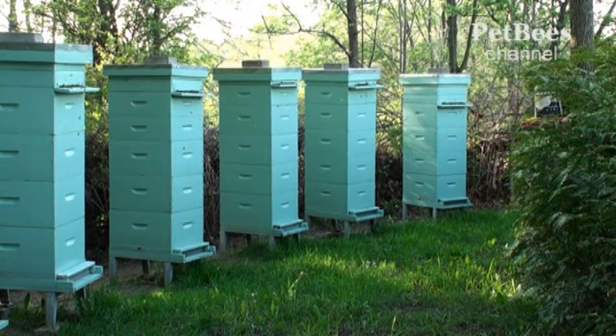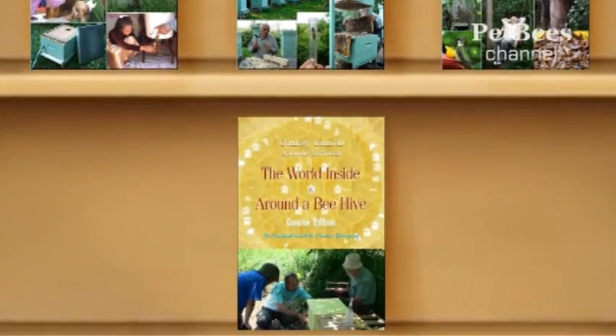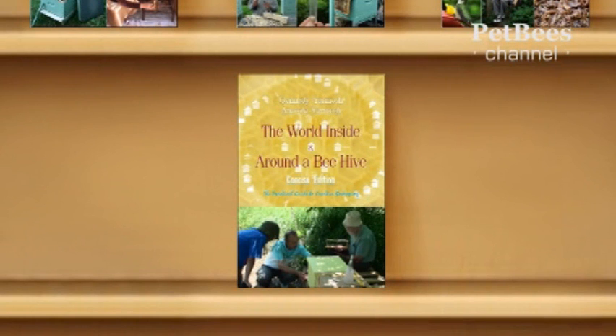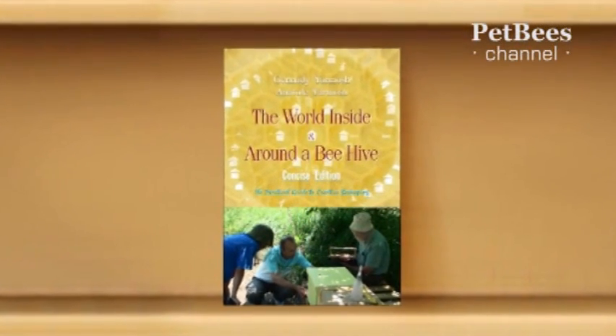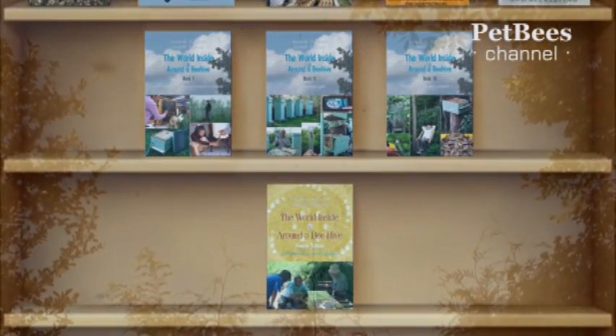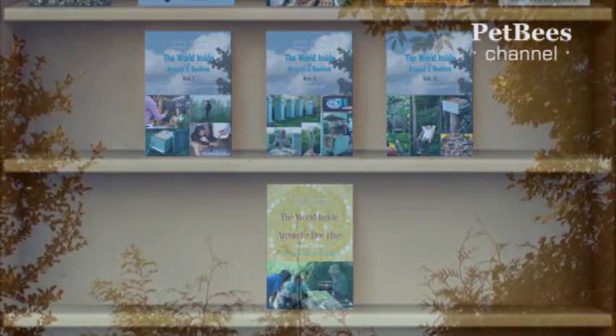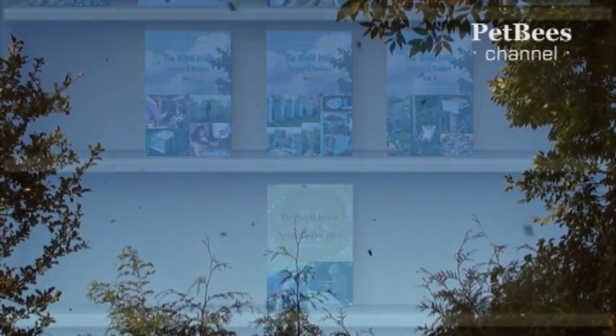While the complete 3-book series is scheduled for publication by the end of 2016, its introductory concise edition came out in print earlier this year and we are already accepting advance orders by email. In the growing collection of episodes on this channel, we offer our vision on the progress in beekeeping discussed in more detail in our books.